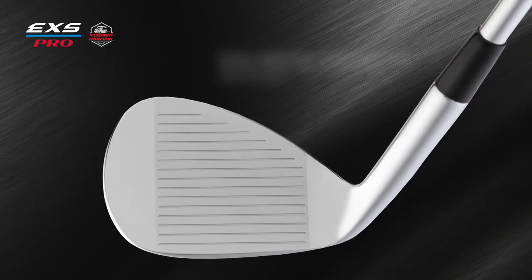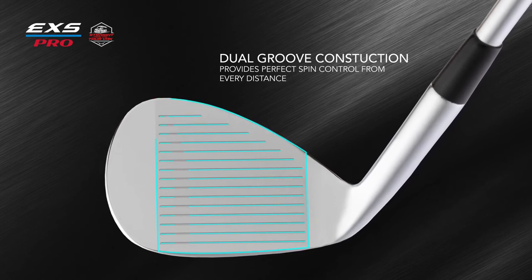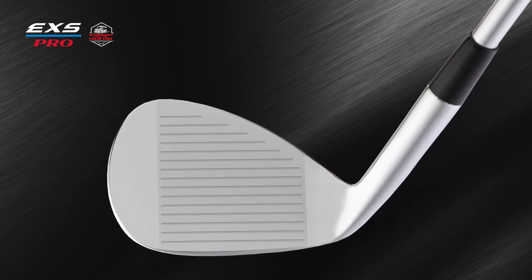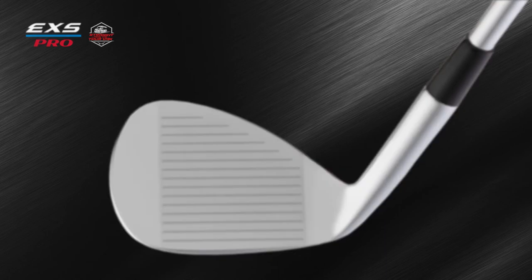The EXS Milled Forged Wedge utilizes dual-groove construction, so the lower-lofted wedges are designed with deeper, narrower grooves, while the higher lofts have wider grooves. The result is absolute control from any distance.